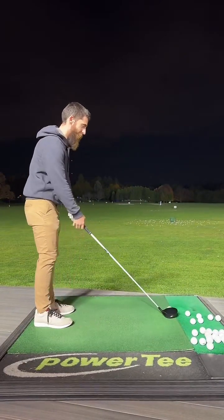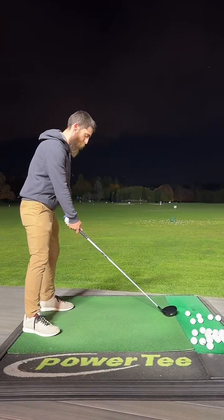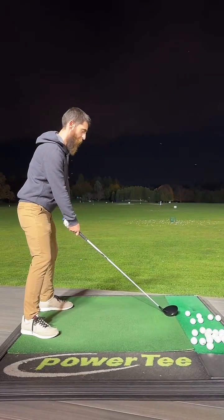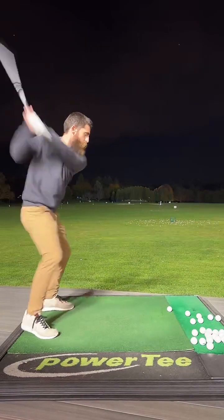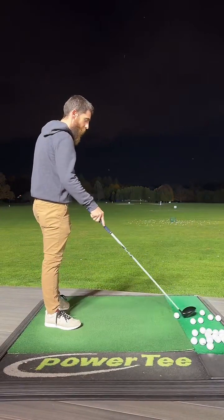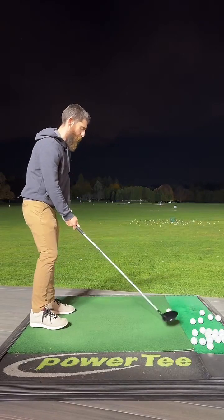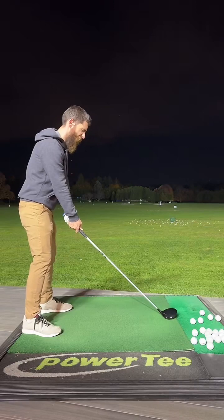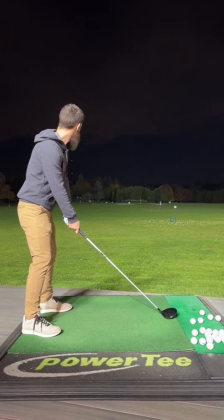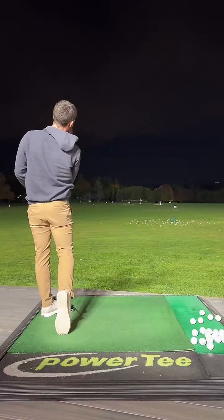I can't get it off the ground man — I got a 9.5-degree driver. Let me try and move it back a little in the stance — see what happens, maybe that'll pick the ball up a touch. Just a smidge. Driver off the deck — I hate you. Oh, not bad. I'm done.